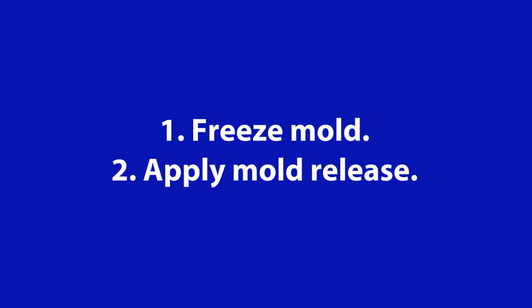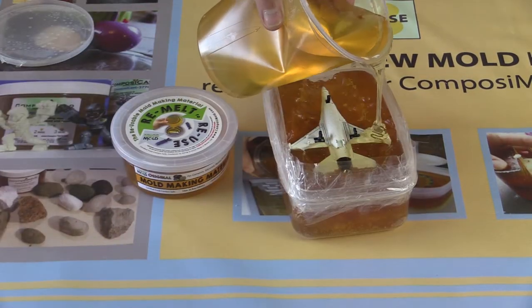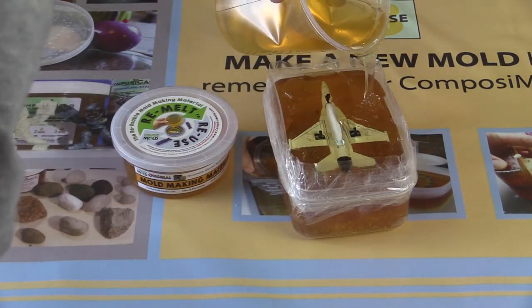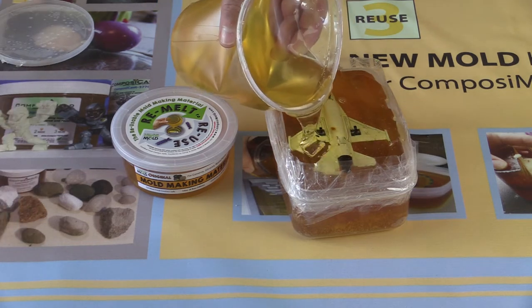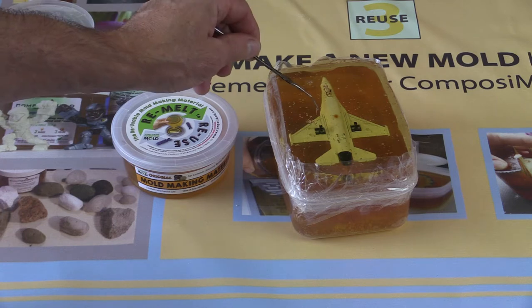Flip the mold over, freeze it for at least an hour, and apply a mold release to prepare for the second half of the mold. Here we're pouring the second half of the mold on the figurine and an airplane. You'll see now that we'll use a tool to pull away any bubbles that are touching the surface of the master object.